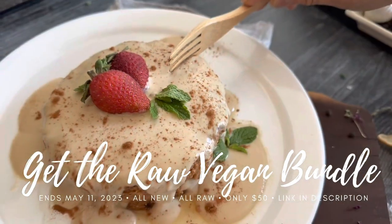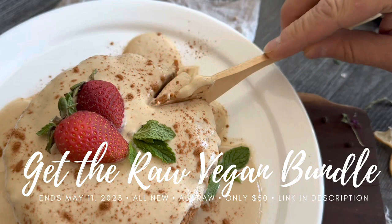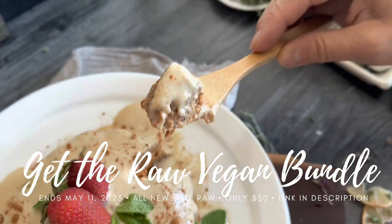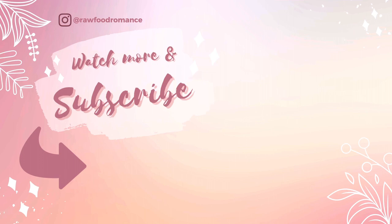Thank you so much for joining me for another 'What We Ate in a Day' from the Ultimate Raw Vegan Bundle. You can enjoy all these recipes too — just click the link in the description box below. We'll be back tomorrow for day number three, where we will be creating more recipes for breakfast, lunch, and dinner from the Ultimate Raw Vegan Bundle. Love you guys so much — thank you for joining, and we will see you tomorrow. Fruit on!